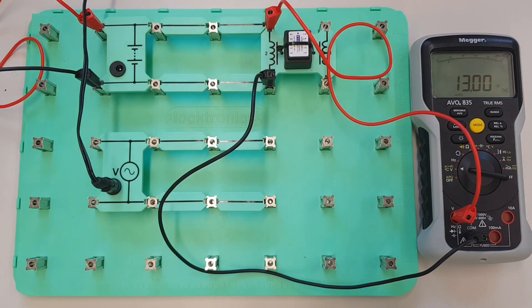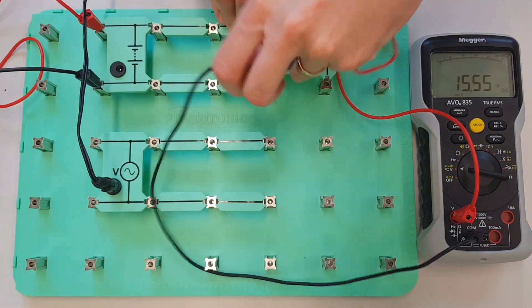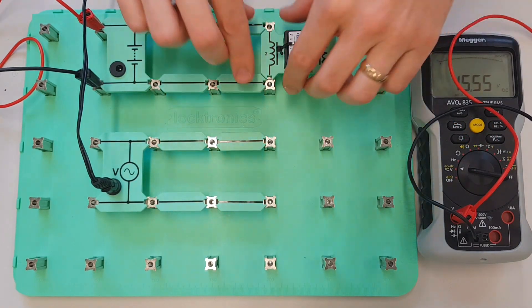But what I really want to do is I want to make sure that what we get here is an accurate reading, so I'm going to change this to 15 volts — I'm just going to tune this up so that we're applying 15 volts to our coil. So there we go, 15.5 volts, so we're happy with that.